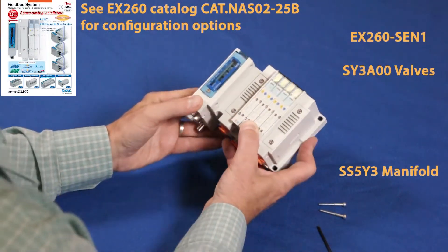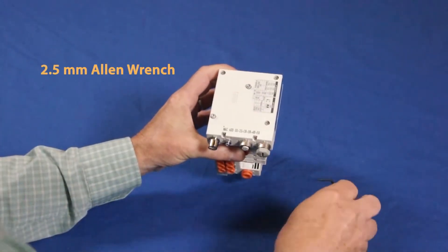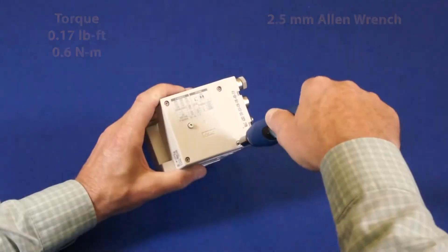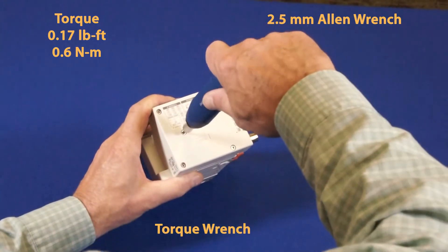Next, let's connect the valve manifold to the EX-260. Once together, use the allen bolts to fasten them securely. Use the 2.5 millimeter allen wrench and tighten them to the specified torque.